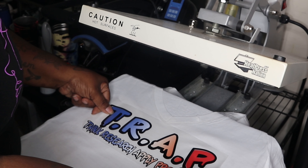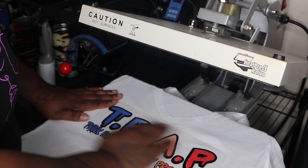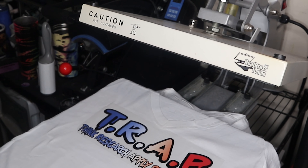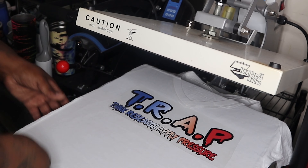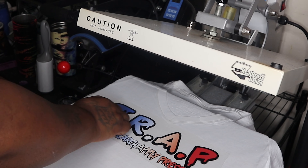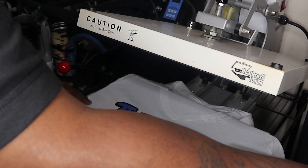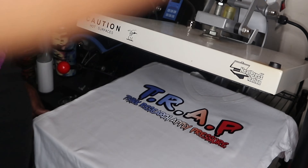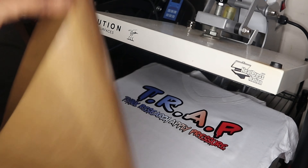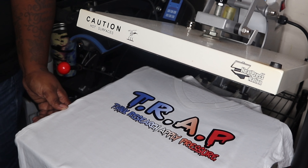Nice and even — let's go, come on, there you go. Press that bad boy — there we go, alright. Now we're going to go ahead and lift that off. Look at it. Now we're going to do the Teflon sheet just to give it one more quick press — not long, not long at all.